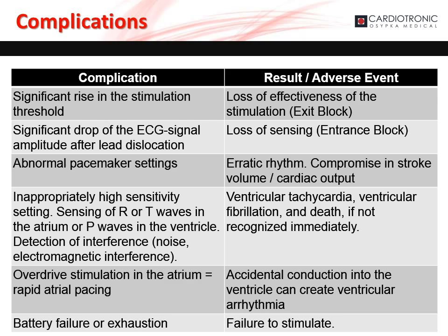Complications can arise from temporary cardiac pacing that the user should be aware of. There could be a significant rise in the patient's capture threshold, leading to a loss of effective stimulation. There could be a significant drop in the ECG signal amplitude after lead dislocation, resulting in loss of sensing. An abnormal pacemaker setting can cause erratic rhythms and compromised stroke volume and cardiac output. Inappropriate high sensitivity settings — including sensing of the R or T wave in the atrium or P wave in the ventricle, and detection of interference — can lead to ventricular tachycardia, ventricular fibrillation, and death if not immediately recognized. Overdrive stimulation in the atrium or rapid atrial pacing can cause accidental conduction into the ventricle, causing ventricular arrhythmia. Battery failure or exhaustion leads to failure to stimulate.